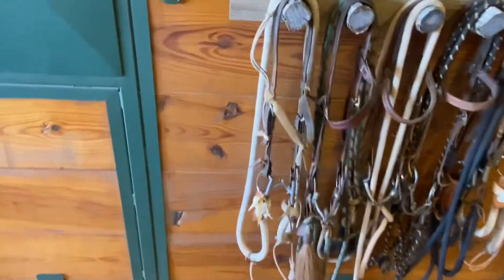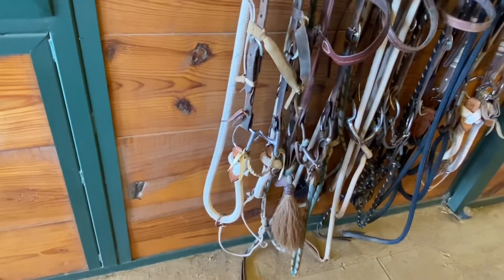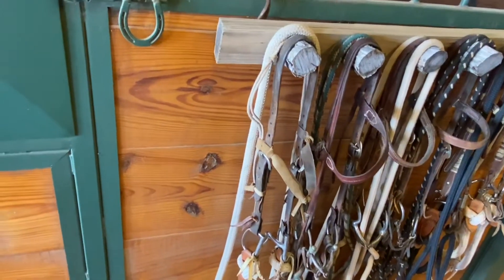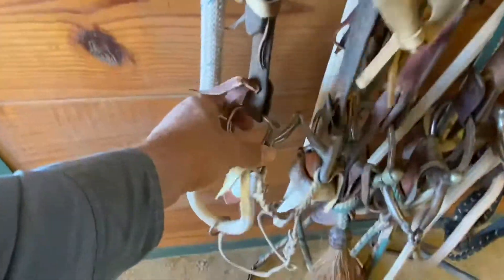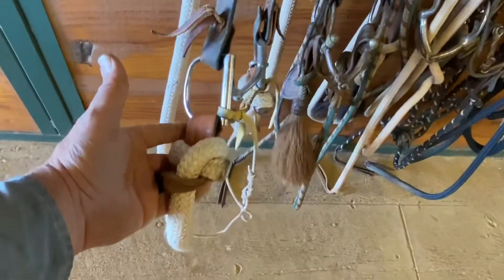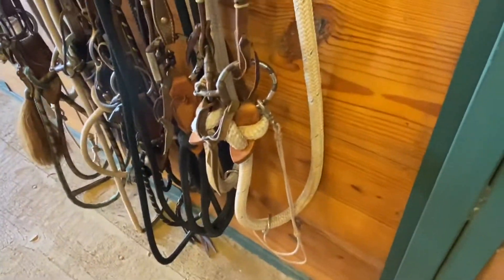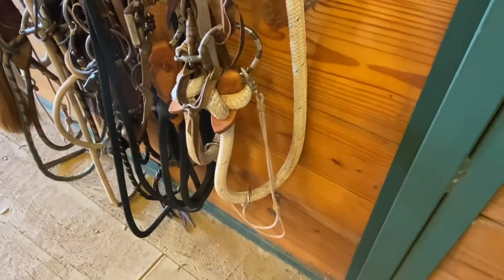If I'm using a martingale — which is about the only training aid I use — I'll use that heavy single McCarte and it does not have a lead on it. It's kind of a training McCarte. I've got one down here on this one too and you can see it has slobber straps and it's a little thicker, and I have a martingale on that.